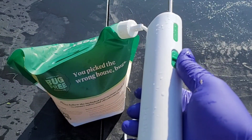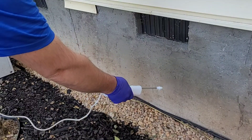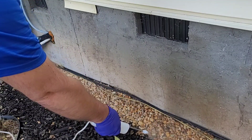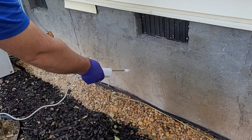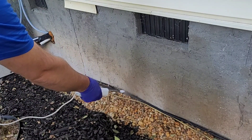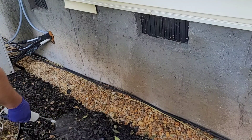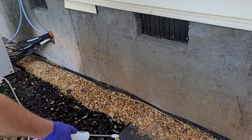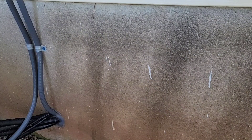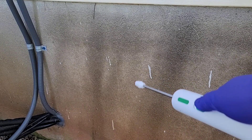Now that we're all mixed up, let's start spraying. The directions tell us to go up about two feet on the house, go down to the ground, and come out two feet from the house — you want to do this all over. Right now I have it on a fine mist setting so it sprays pretty evenly. Make sure you get your entire wall covered as well as the ground. As you're spraying, you might notice some inconsistent spray patterns where it's dry, then wet.